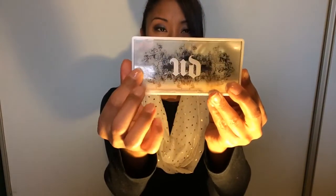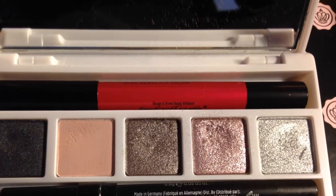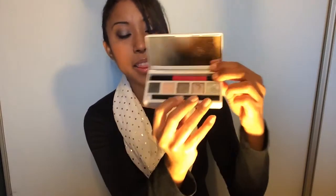This is what the case looks like — it's a nice white case and on the front it has like a glass screen. On the back it tells you all the colors. It has two layers; the first layer has all the eyeshadows in it. You have glittery colors, a matte shade, and a slightly shimmery black eyeshadow.